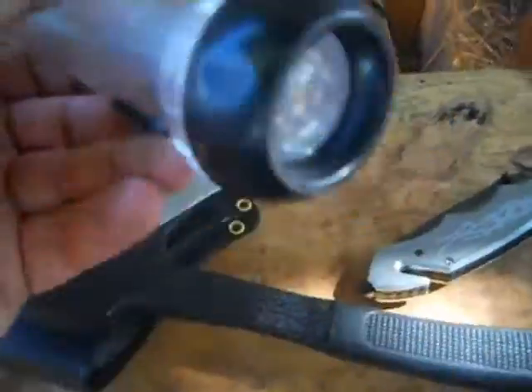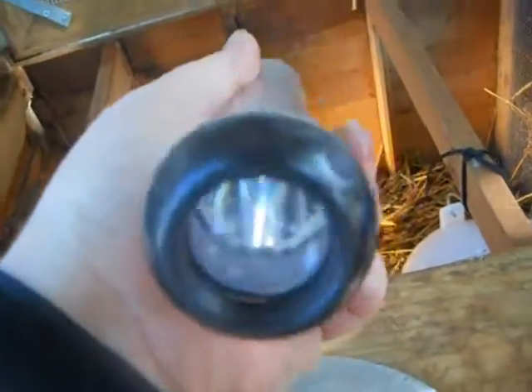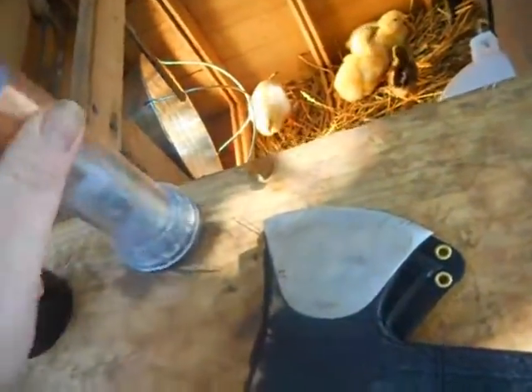Then I picked this one up for two dollars. It's one of those shaped flashlights — you don't need batteries, you just shake it back and forth, it charges it up, and you turn it on. Two dollars — big old bright flashlight for two dollars.